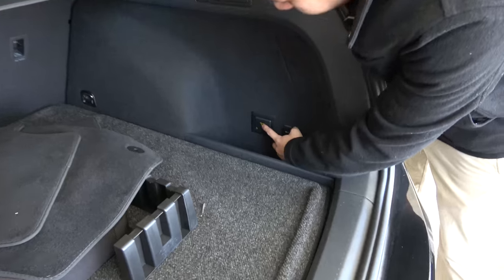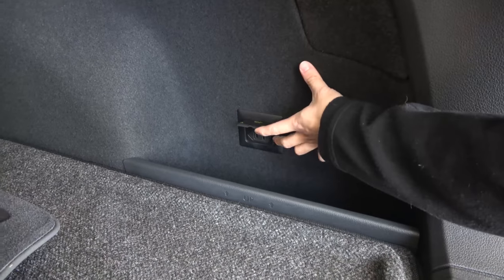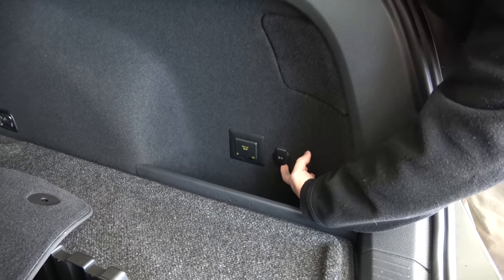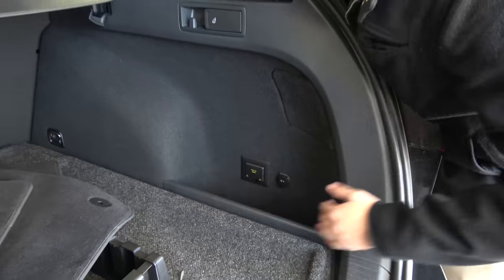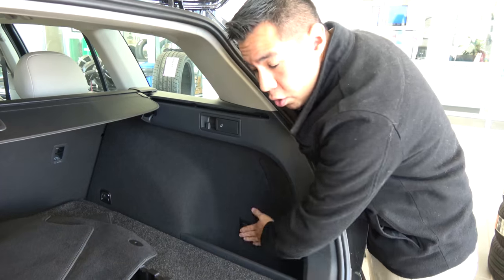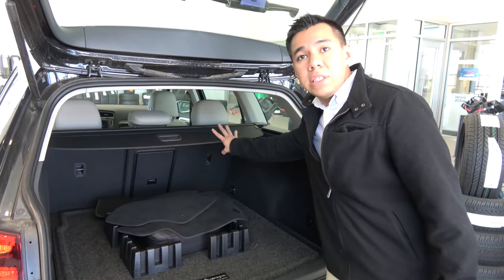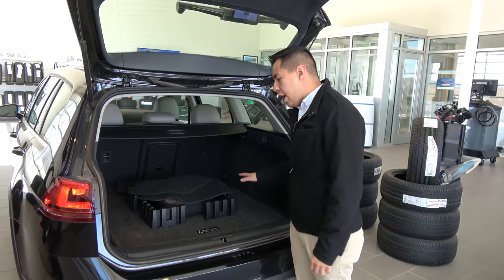We actually have a 115-volt AC adapter plug, so you can actually plug in things while you're on the road, as well as a 12-volt charger right back here. So for a lot of those people that are always on the road, or the adventurer that needs to charge their devices, that's a great function to have right back here. You also have your privacy shade so that whenever you do have this loaded up, you can put that right there and make sure that nobody sees your items.